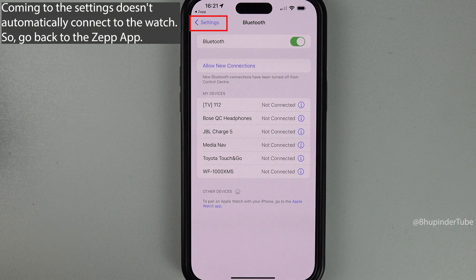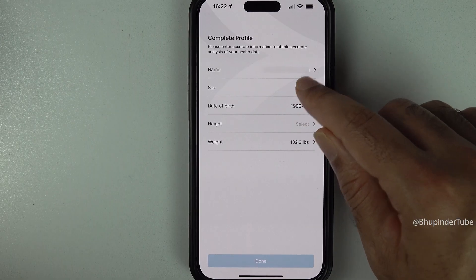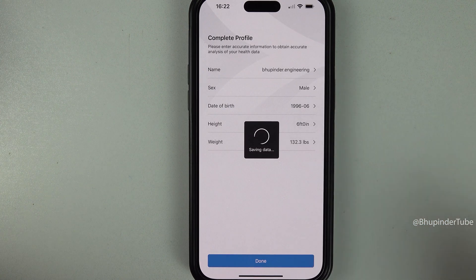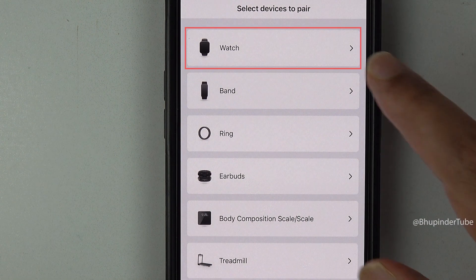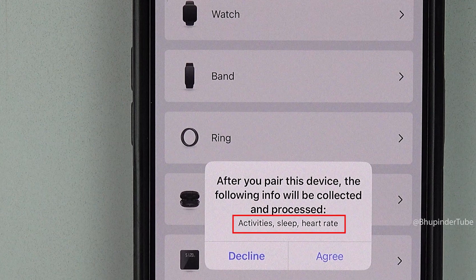Come back to the app and enter your profile data: sex, date of birth, height, and weight, then tap 'Done' to complete your profile. Finally, select a device — tap on 'Watch'. You can also allow Zepp to access your activities, sleep, and heart rate data after connecting to your device by tapping 'Agree'.